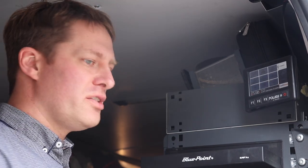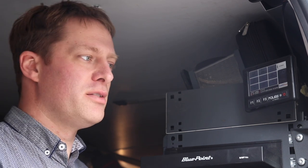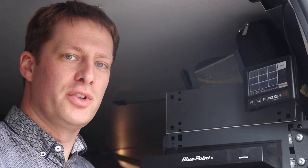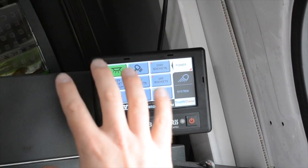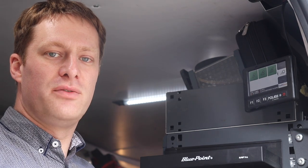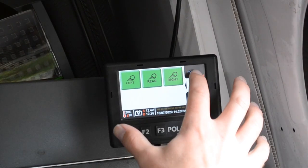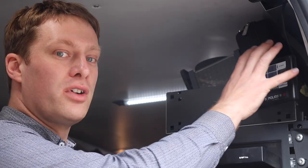In the back of the van, there's all of the inverters, chargers, 12 and 24 volt battery systems, but that's all stored away under the racking. We've fitted an extra touchscreen on the back which again gives battery voltage information, and we can turn the lights on inside, control all of the power systems, and we can also turn the scene lights on outside the vehicle, which means the driver doesn't have to get back in the front to turn all the lights on. So it really gives us full control of everything on the vehicle, including the air system, all in one convenient place.